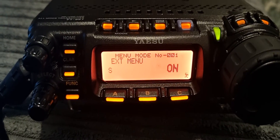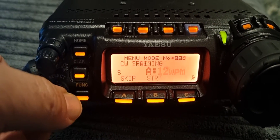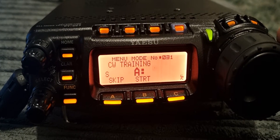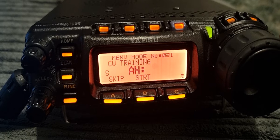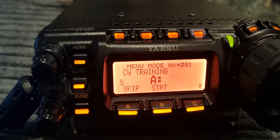Then go to menu 31. When you get there you have three choices using the large VFO: A for alphabet only, N for both alphabet and numbers, and if you carefully turn it you will get N for numbers only.